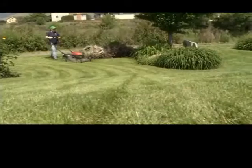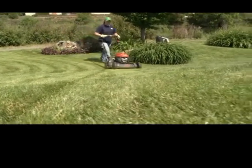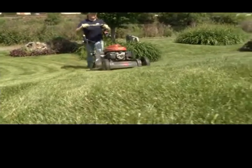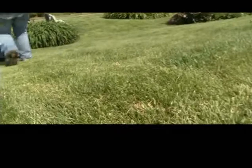Another really easy step is to grass cycle. And what that means is mulch your grass, leave the grass clippings on the lawn. It saves you time, it saves a lot of effort and it actually saves money too because you can put on less fertilizer. Those clippings feed the grass, feed the little organisms in the soil. And then you don't have to bag it, you don't have to haul it away, you don't have to compost it. It's so much easier.